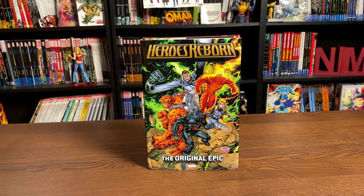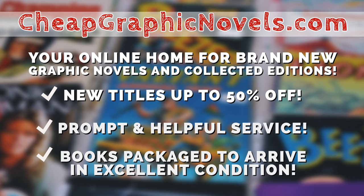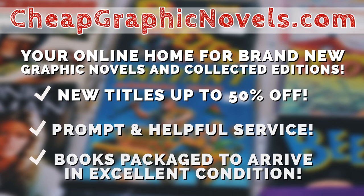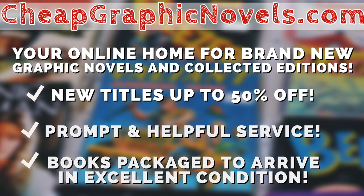If you're interested in purchasing this book, don't forget to check out our sponsor CheapGraphicNovels.com — your online source for collected editions up to 50% off retail price. They pride themselves on excellent packaging so your items arrive in great condition, and they have amazing customer service. Check out their bargain deals for up to 90% off cover price. If you're a first-time customer, mention that Near Mint Condition sent you for a promotional credit on free shipping on your next order.